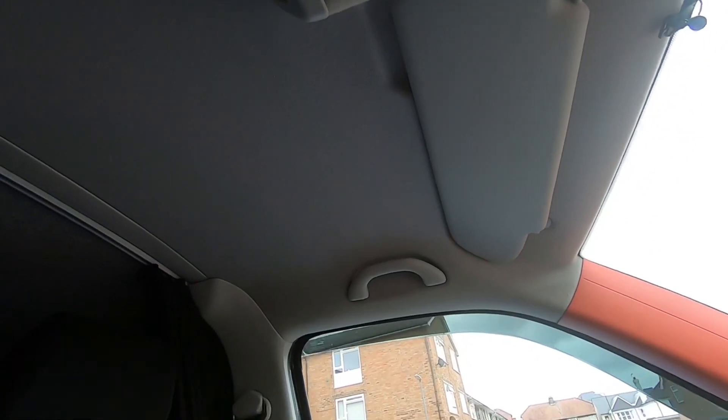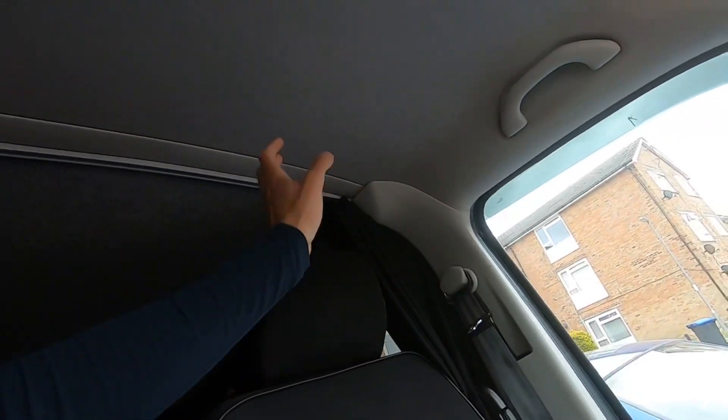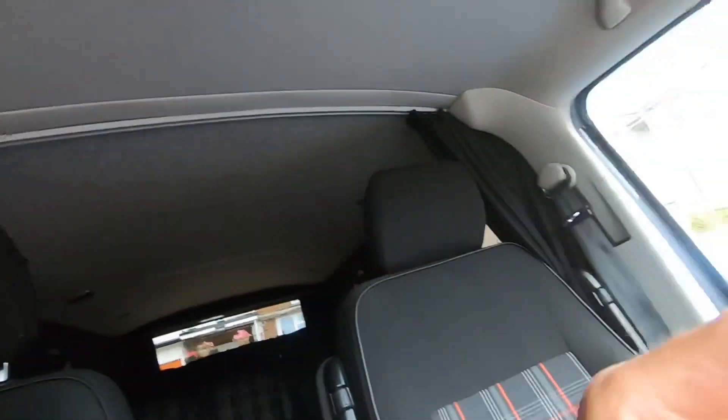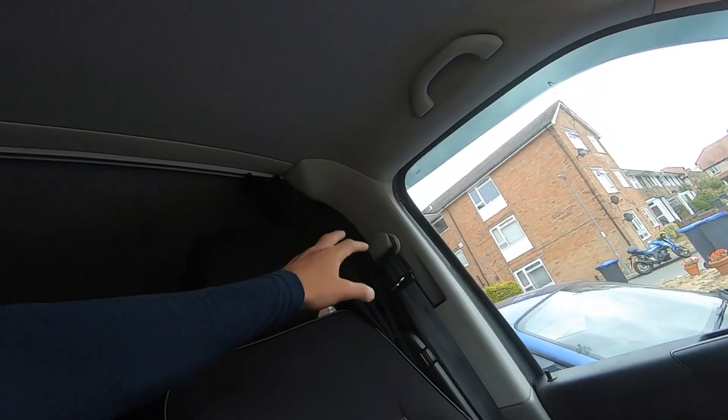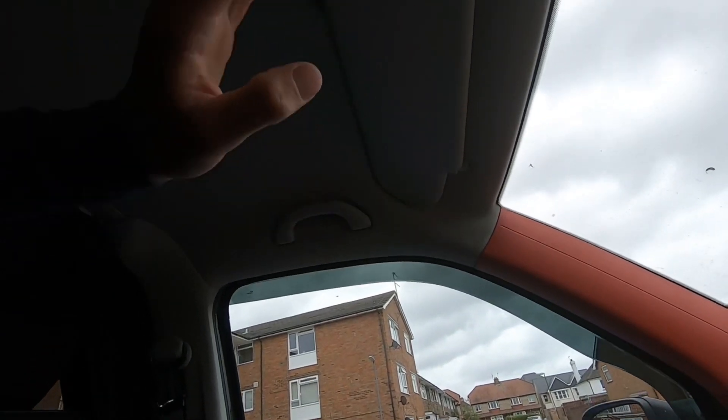I've got a black fabric dye that's going to be going all over it — a few coats of that stuff. The idea is to take these trims out: I think the B-pillar will come out, handles are coming out, sun visors, lights, the sunglasses holder, A-pillars — they're all coming off. I've got to take the van completely apart just to redo this. However, it's going to be worth it — it's going to look good.